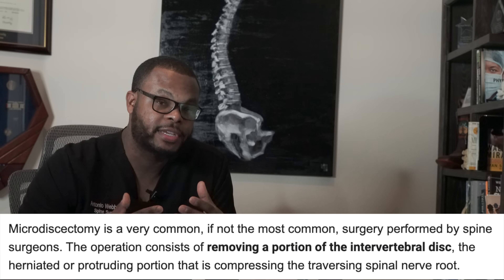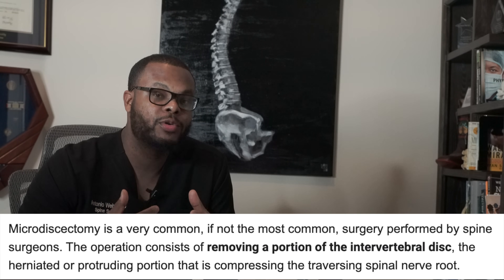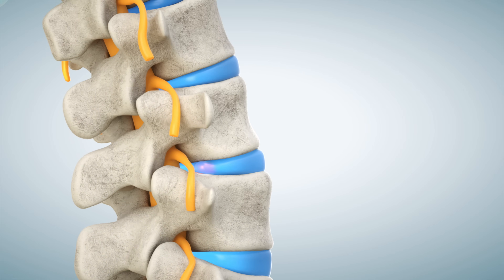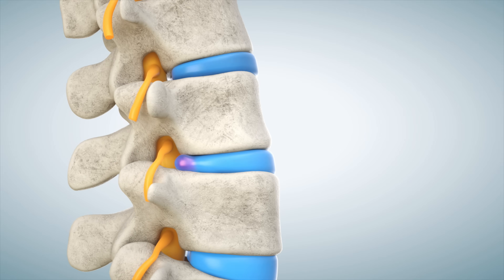In this video we're going to talk about a microdiscectomy. Micro means small; discectomy means to remove the disc. Ectomy means to remove, and the disc is the jelly portion or cushion that normally resides between one portion of the spine and the next — it's your shock absorber.